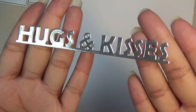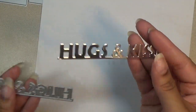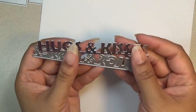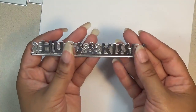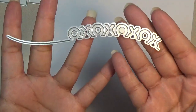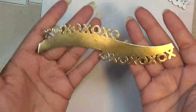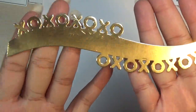Next we have the Hugs and Kisses — look at that one, it's so cute. And this one is 5½ inches long. This is how it comes. Then we have the X's and O's curved border. I happened to cut it out twice just to see how it looked. This is how it looks when it's cut out, and that one is 5½ inches wide.